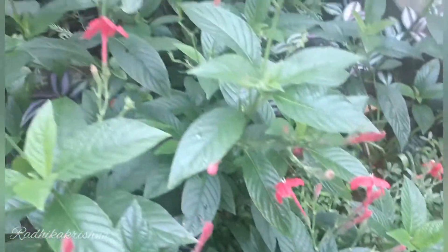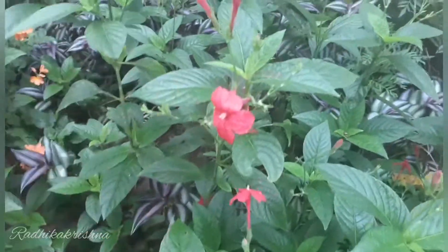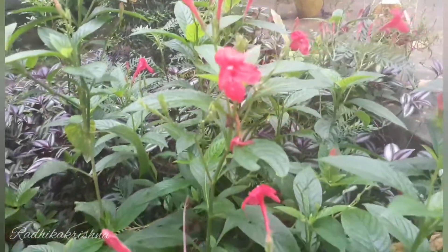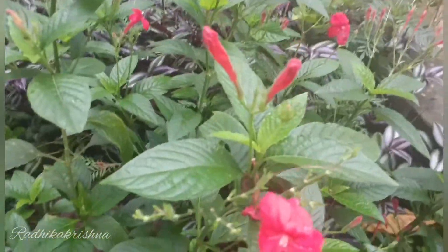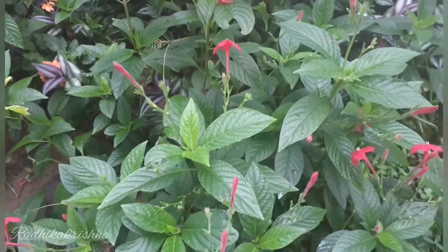The color of the leaves can be used as a flower. We are in the middle of the leaves. We will have a new flower.